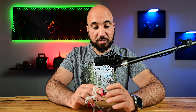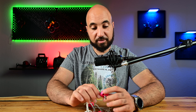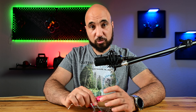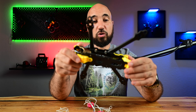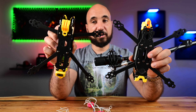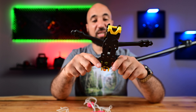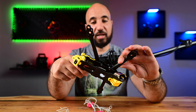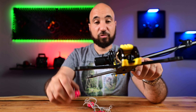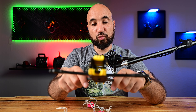The next video will cover the actual build. Tomorrow I have to go to Spain, so I don't have time right now, but in two weeks I'll release the build video. We're using the Mario 5 frame — I have both the dead cat and the X frame here. I'll be using the dead cat version because I mostly do cinematic flying rather than freestyle, and I think these motors are great for cinematic with a little bit of punch.